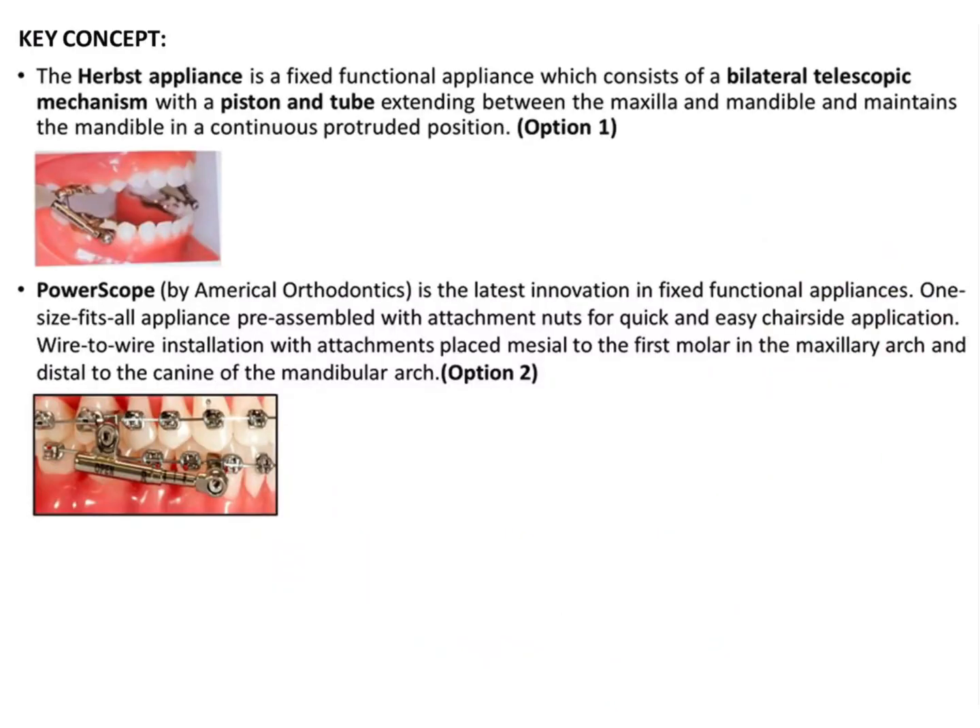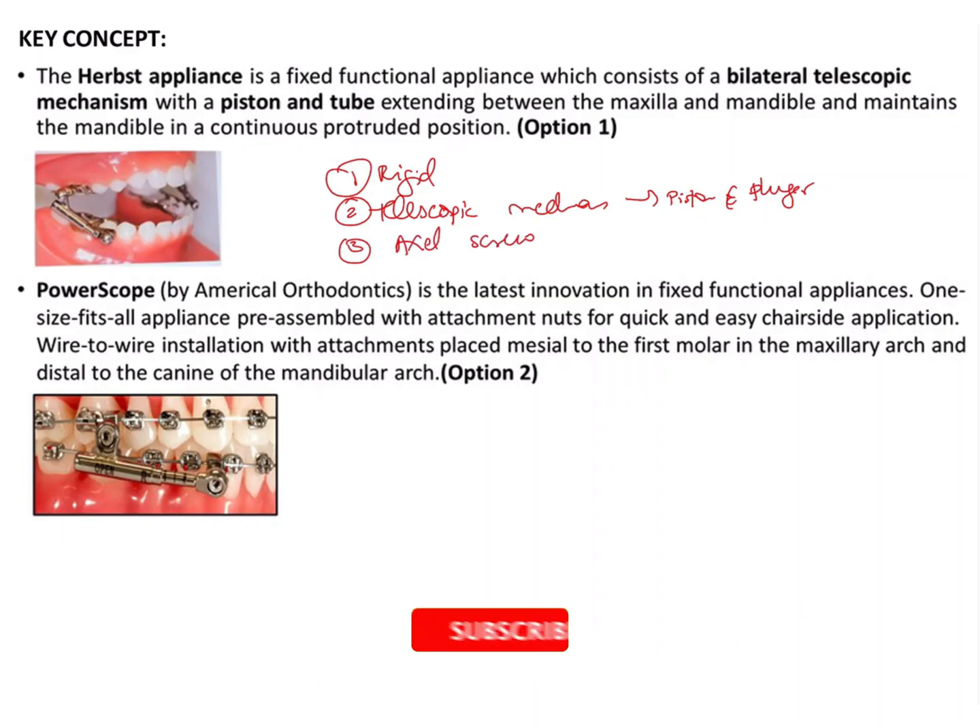To differentiate Herb's appliance from other options, its characteristic features are: it is a rigid fixed functional appliance, it uses a telescopic mechanism — that is, the piston and tube or plunger — and the third feature is the axle and screws. There are different types and modifications of Herb's appliances, but these are the basic characteristic features used to identify it.